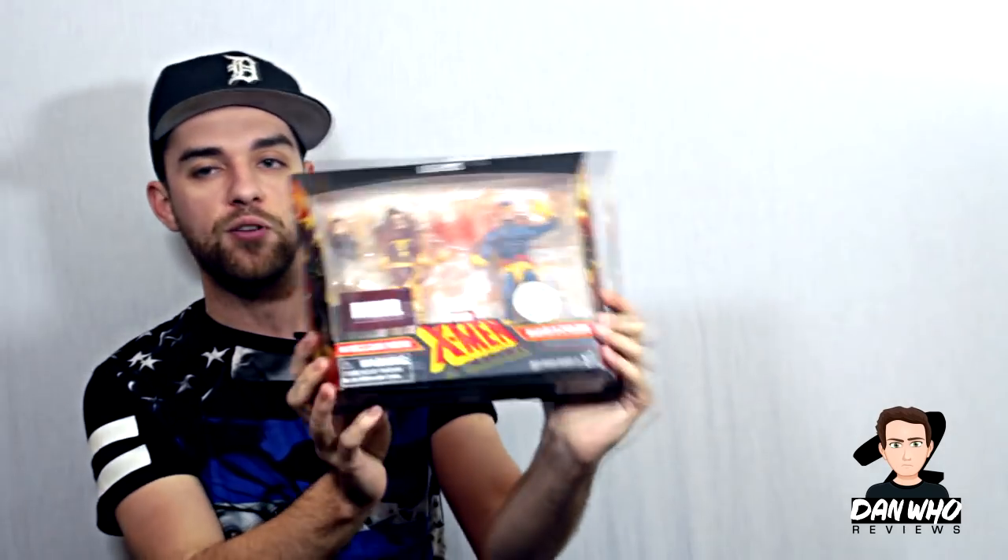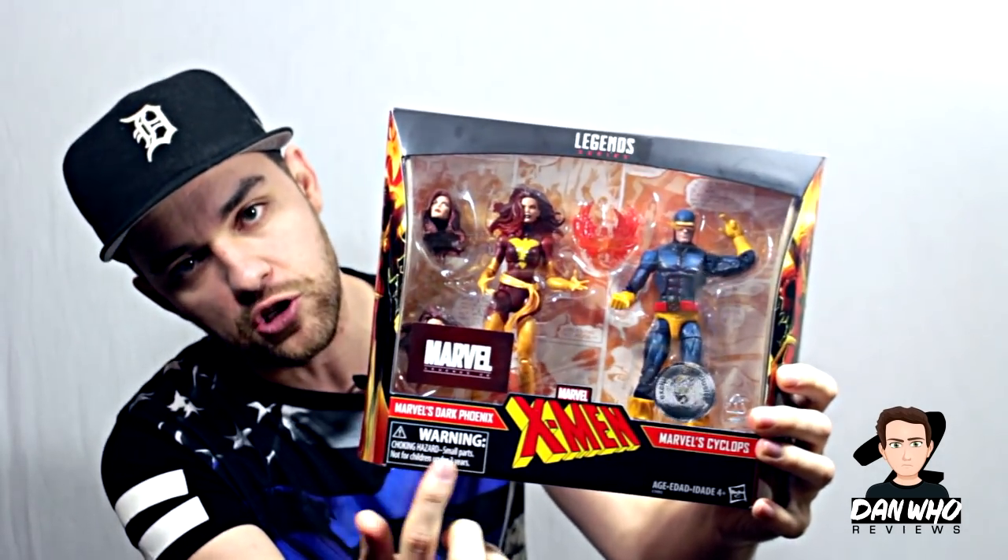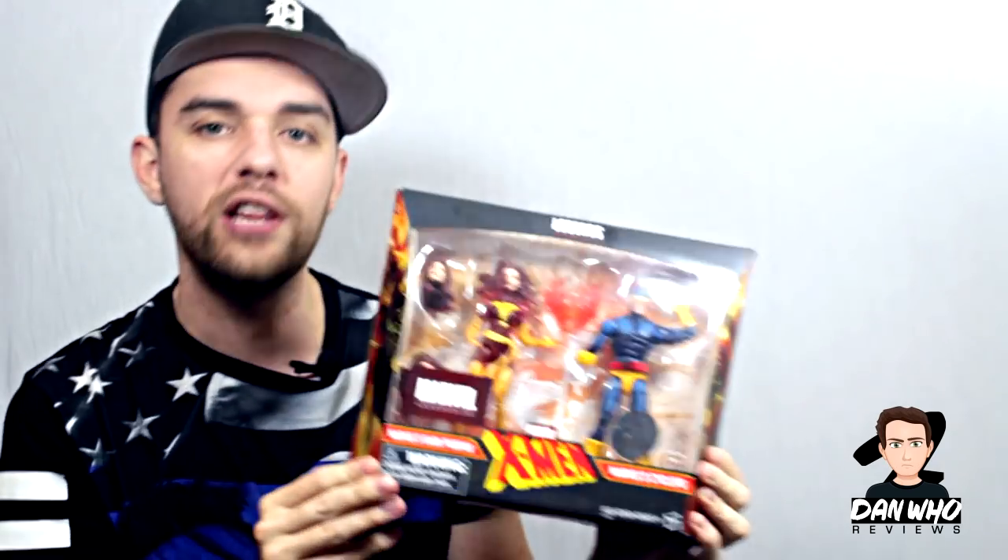I thought I'd show you some of the stuff I've been buying recently that I may do some reviews for on the channel. Some of it is a little out of date in regards to new Marvel Legends, but it's still Marvel Legends. First up is this Phoenix 2-pack, which was a Toys R Us exclusive. As you can see, mine has the Marvel Legends UK sticker on it — yes, I got this from the Marvel Legends UK official store.